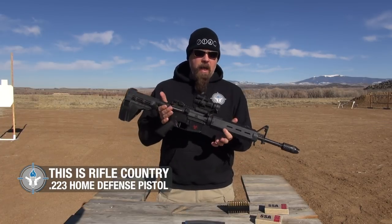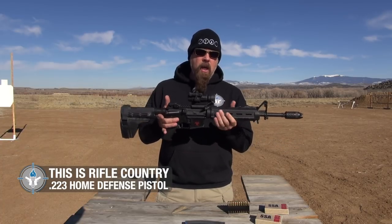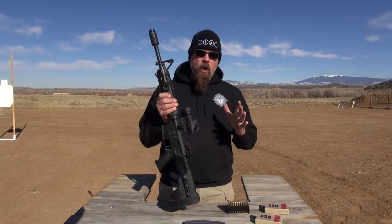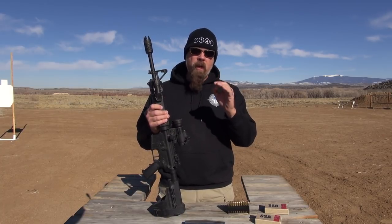This gun is relatively compact. It's not too compact, but it's compact enough that you can move around in a house, around furniture, around corners, and so forth. Now, let's talk about some critical items that should be mounted on your home defense rifle.